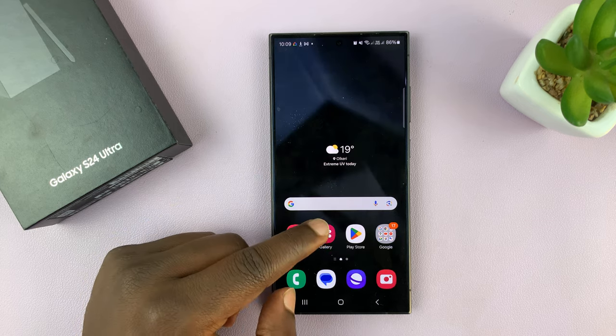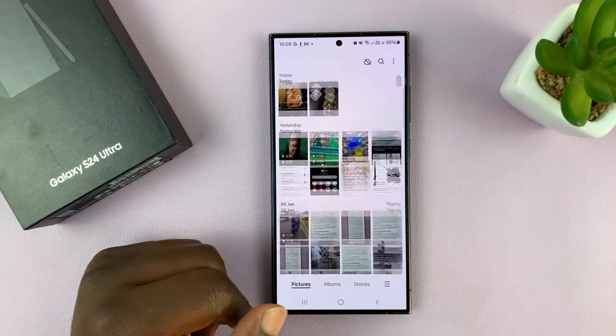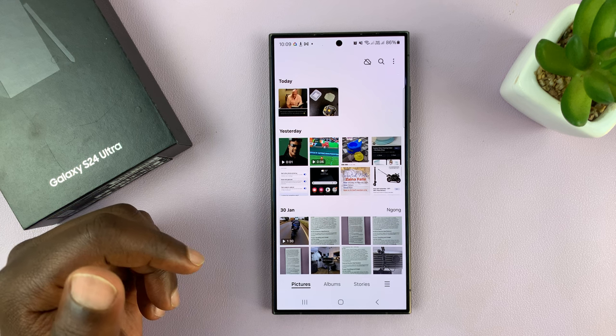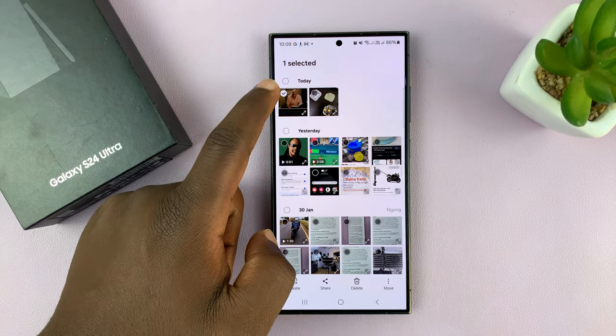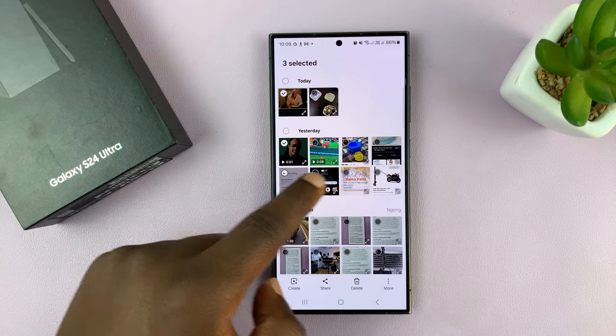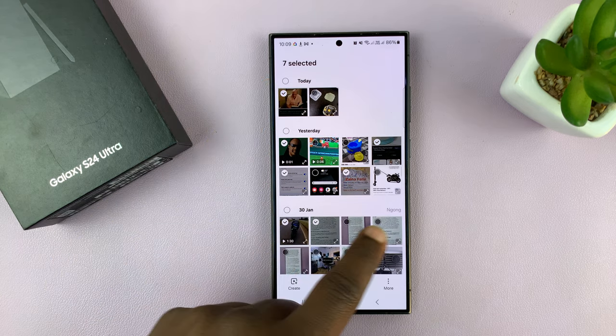Once you set it up, you want to go to your gallery and find the photos and videos you want to hide. Select them — you can just long press on one of them and go selecting everything you might want to hide.